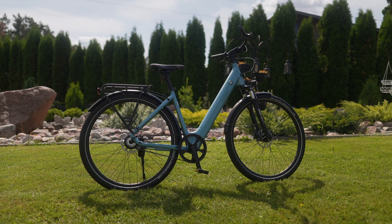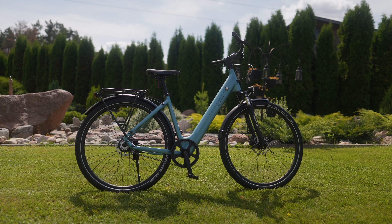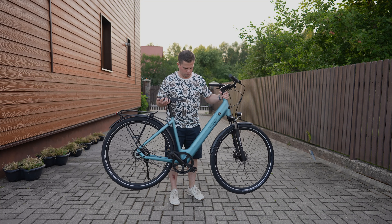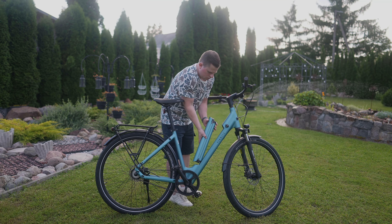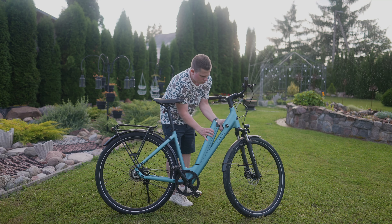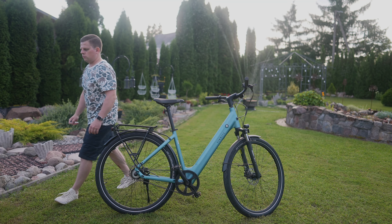I like the design of this e-bike. The chassis, high-quality paint finish, and overall look give a premium bicycle feel. The bike weighs just about 19kg, which makes it easy to lift and carry upstairs if you live in an apartment. I also like the low-key battery design which doesn't draw too much attention from thieves. You can either charge the battery while it sits inside the frame or remove it for convenient charging at home.